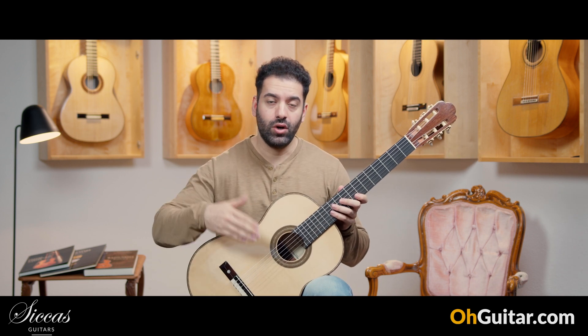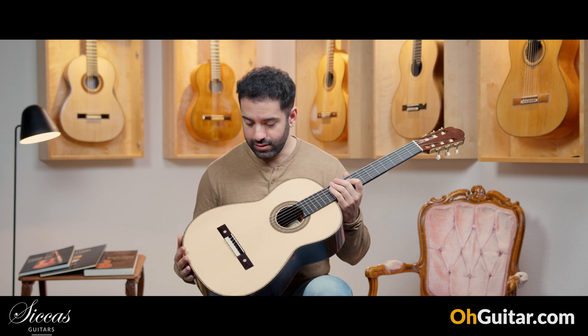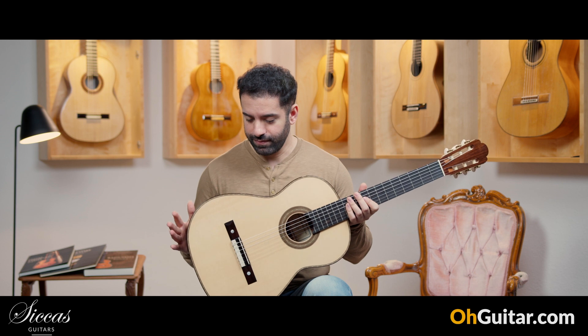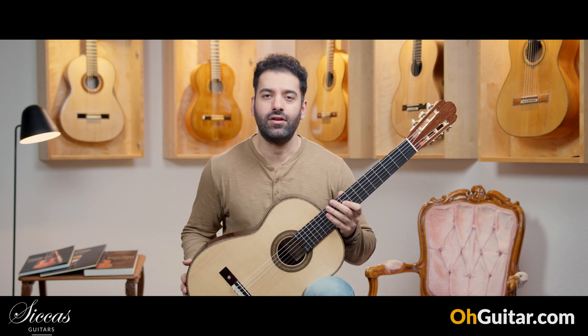As I said, it's one of the two Torres guitars that he has built. Let me know what you think, and let's move to the last guitar of this week.